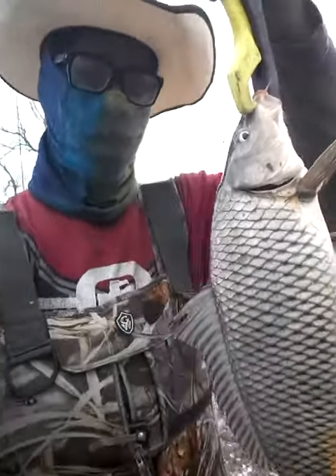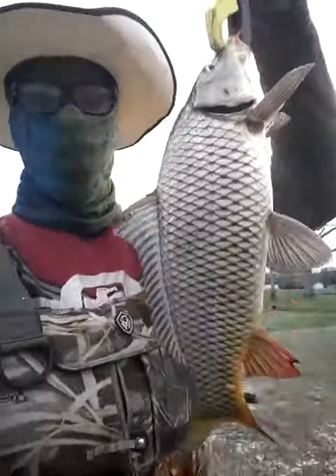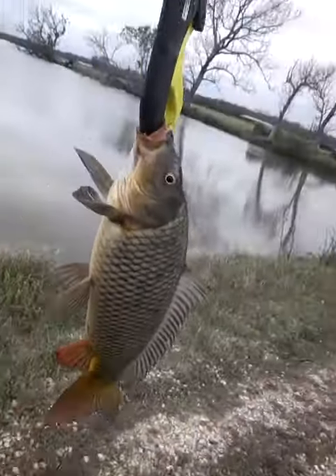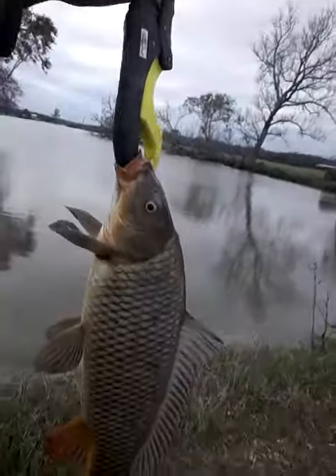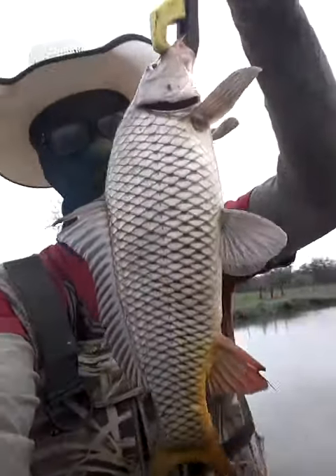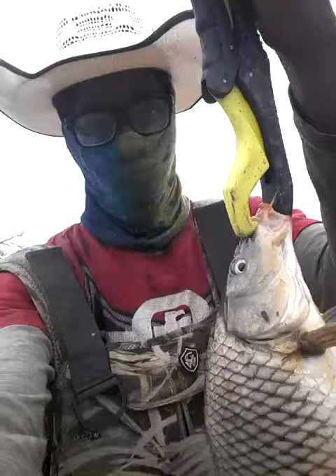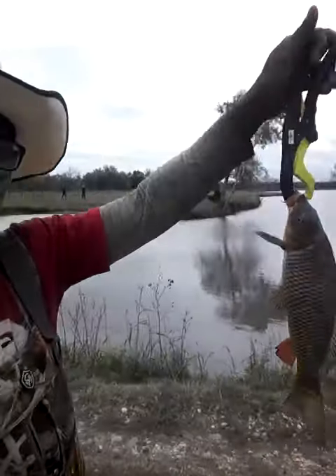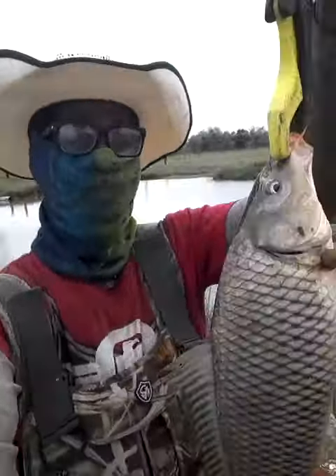How's it going YouTube, it's your boy Natureboy. We just got a hold of this beautiful grass carp — he's gorgeous and he is about two pounds. That's a grass carp for you. He is beautiful. This is what we're out here for: fishing, bassing, whatever we can get.